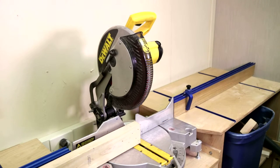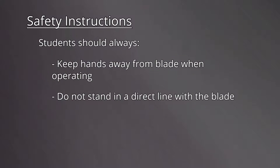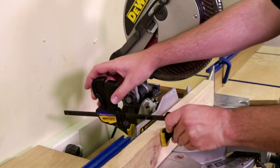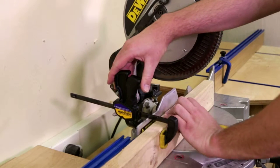To protect him or herself during operation, the operator should wear earmuffs and a full face shield. Keep your hands away from the blade while it's operating, and do not stand in a direct line with the blade. Always make sure that the work piece is secure and will not move during cutting. Clamps may be used to assist in securing the work piece.